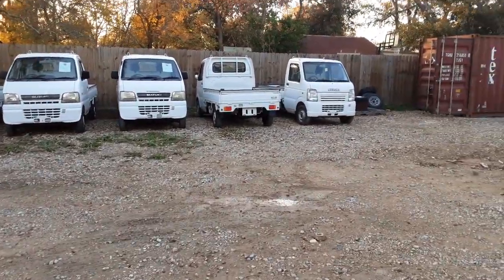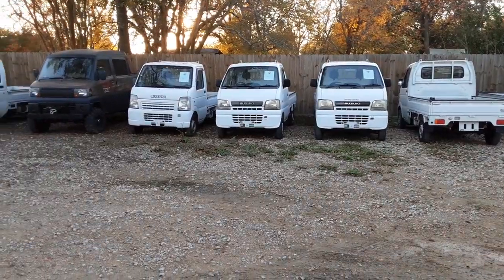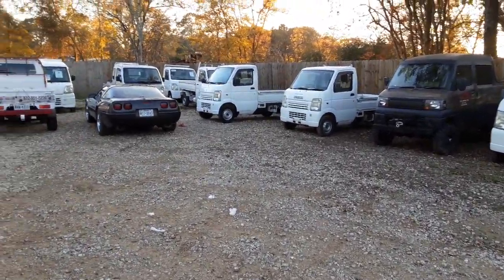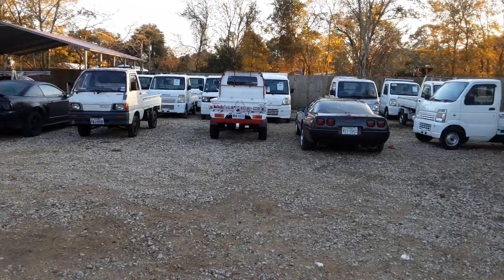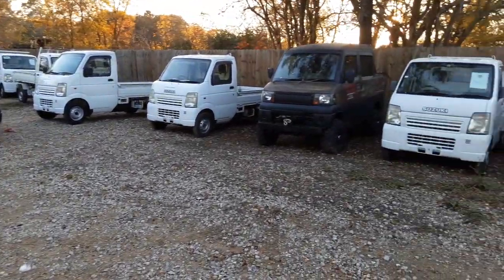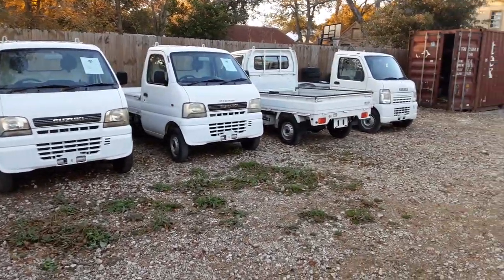We have 28 trucks left in stock — I'm getting two more in the next few days. We've got DA 63s, DB 62s, one minivan in the back, two or three scissor lifts, two street-legal trucks I'm about to put for sale, and two or three dump trucks. If you need a truck, just reach out: 832-951-5220.